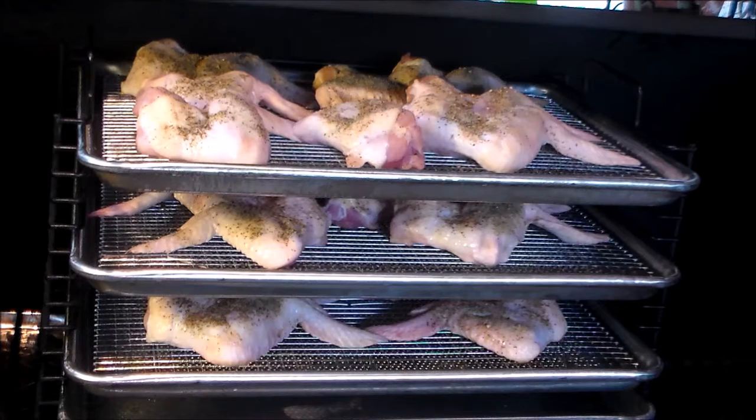We have our amazing smoke tube going with that kiss of smoke — I've got pecan pellets in it from Pacific Pellet. These should be good. We'll be back in about 15 minutes to sauce them up real good and go from there.